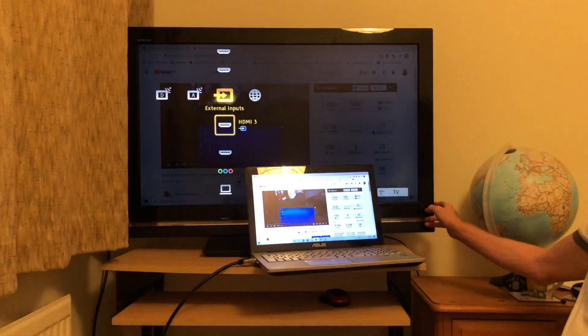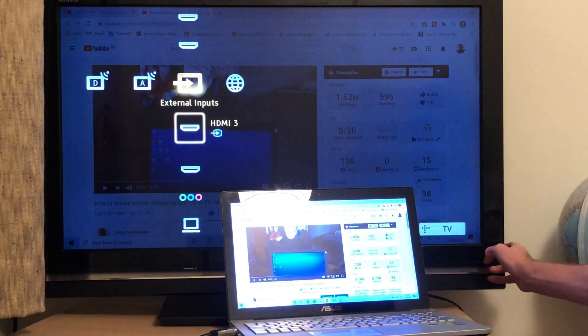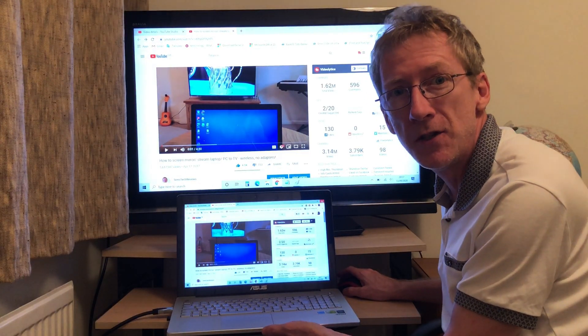If I click mine, you can see I'm on HDMI 3. This method will transmit both video and audio to your TV.